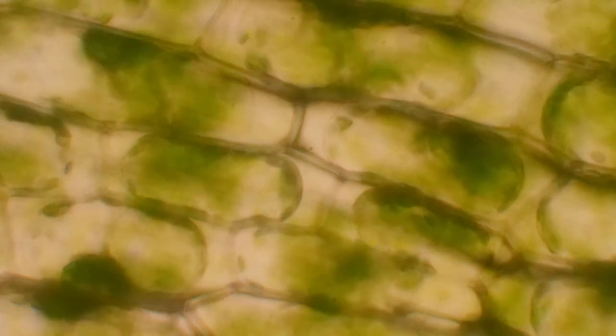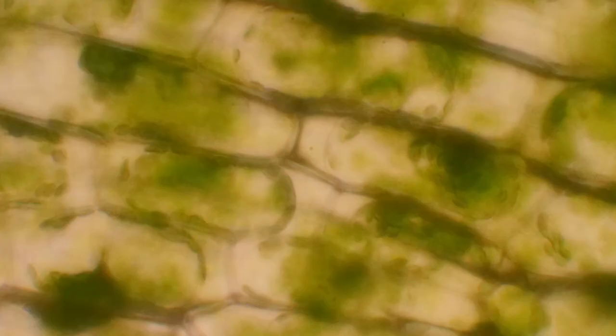Now, like I said, your cells don't have cell walls, but they do have cell membranes — so guzzling a bunch of seawater would pull water out of your cells too. Yikes, you don't want that to happen.